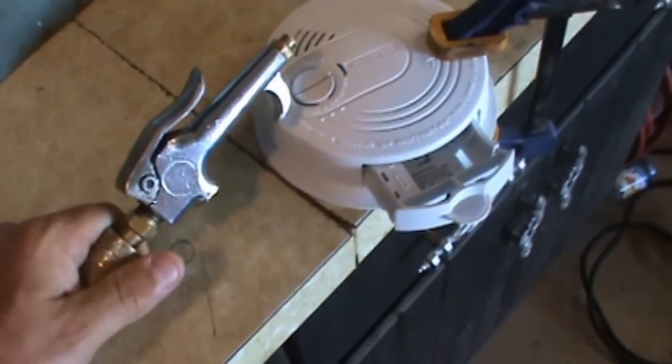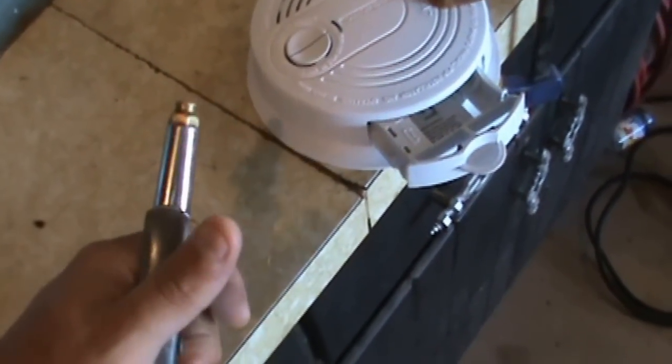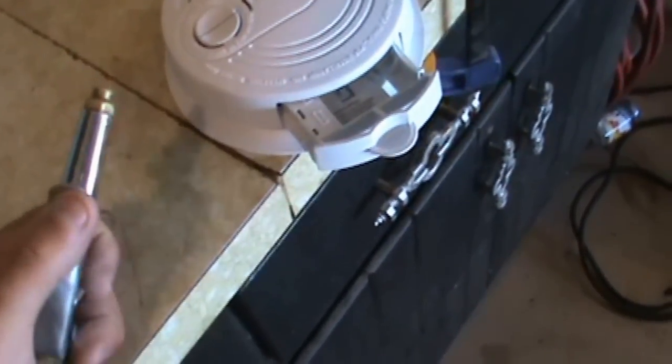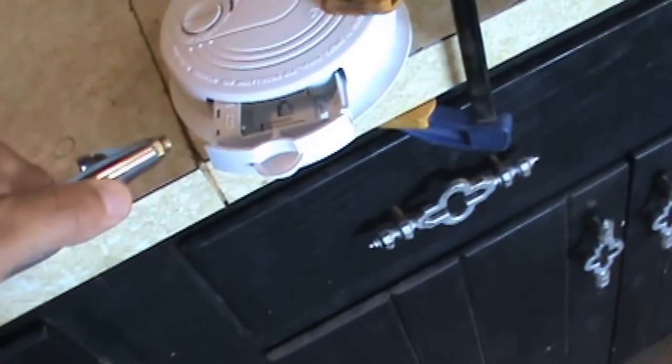I'm just using compressed air to clean this thing out. I actually have it set at about 100 psi, which is kind of high, but that's alright because I know there's spider webs in here.